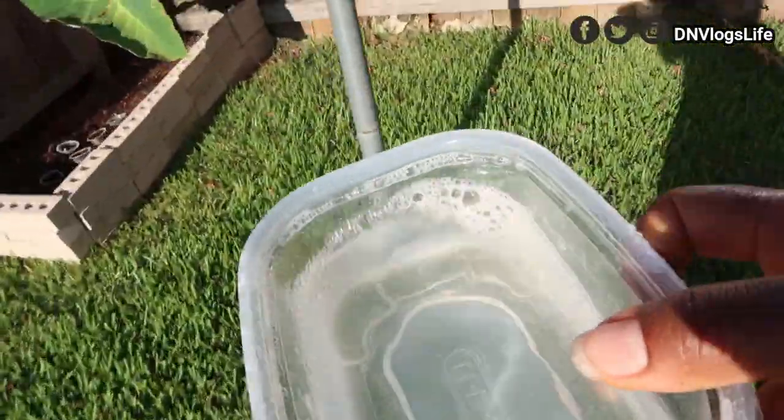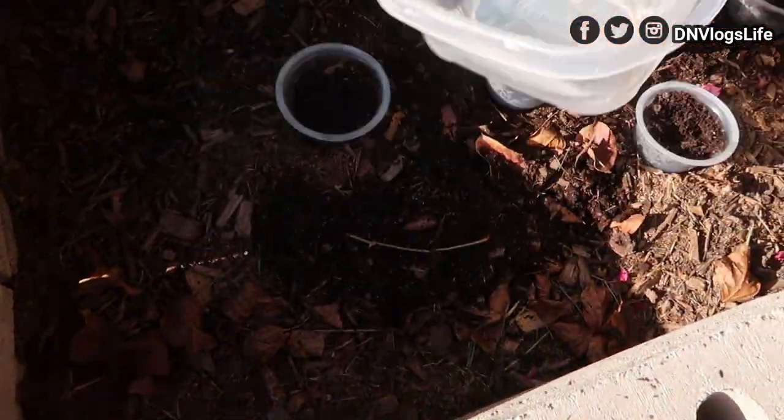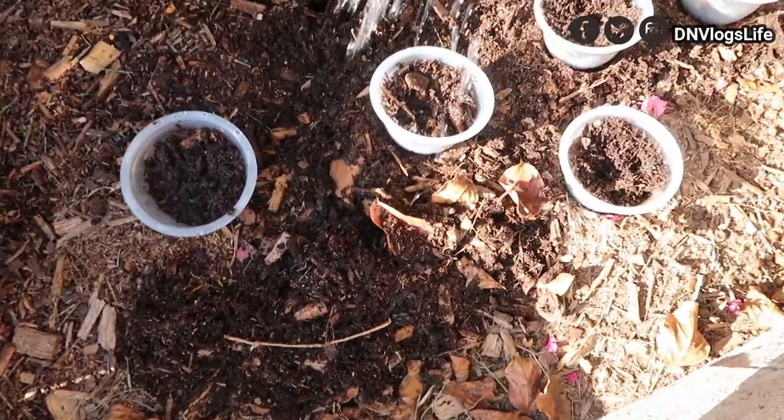So we're going to water our plants. I'm not putting all the water — I'm just going to drizzle some water on it, like that. Just drizzle water.